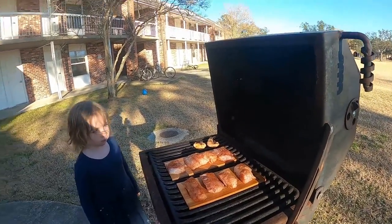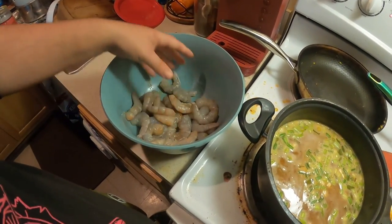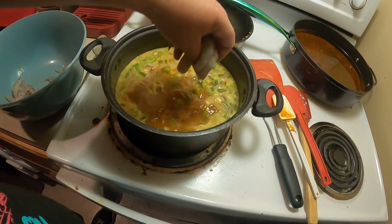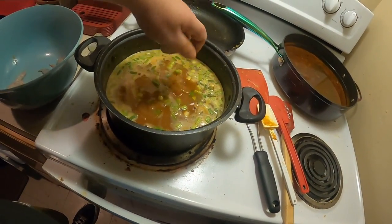I'm going to close that up and we'll come back when we're doing the etouffee and show y'all the end result. So we've got the fish cooking outside, got the shrimp peeled now. Got our etouffee mixture here — just going to add these shrimp. Once this comes to a boil the shrimp will be done and it'll be ready to go.